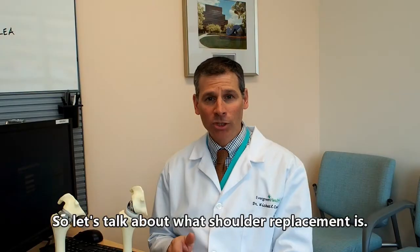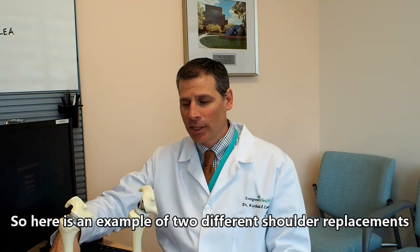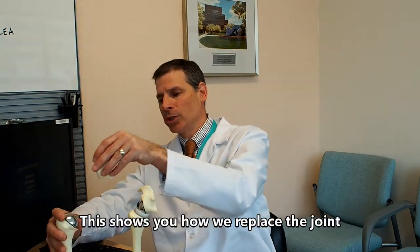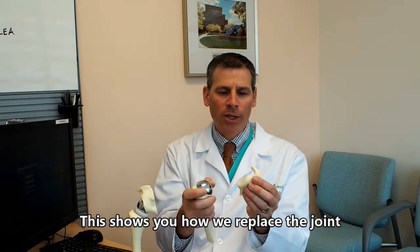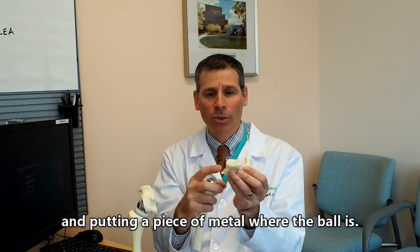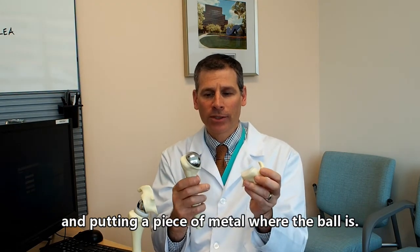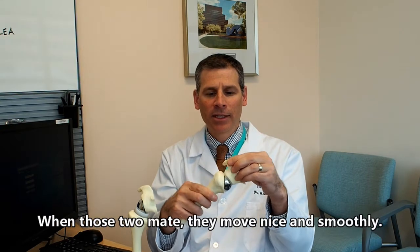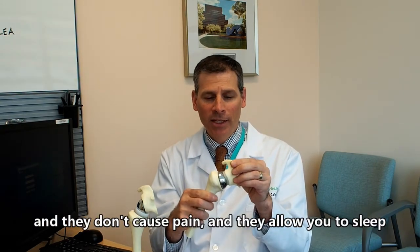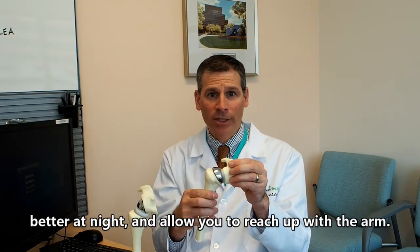Let's talk about what a shoulder replacement is. Here is an example of two different shoulder replacements. This shows you how we replace the joint by putting a piece of plastic on the cup of the shoulder and putting a piece of metal where the ball is. When those two mate, they move nice and smooth — they don't cause pain, they allow you to sleep better at night, and allow you to reach up with that arm.